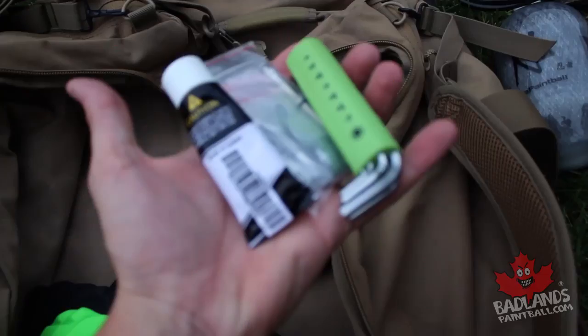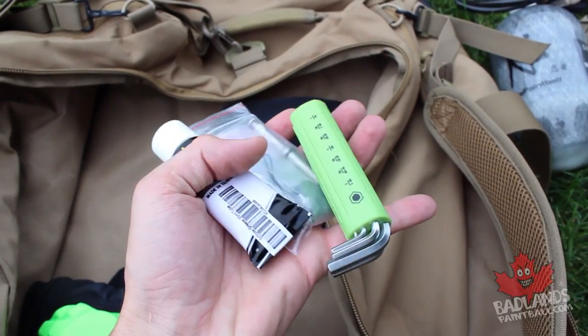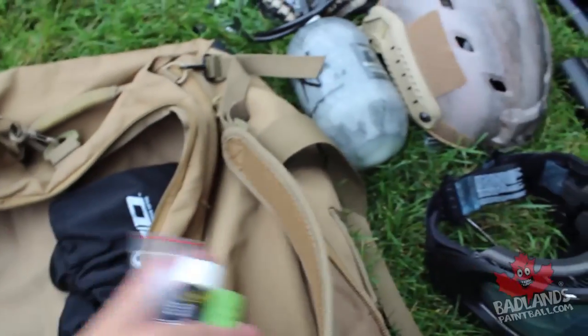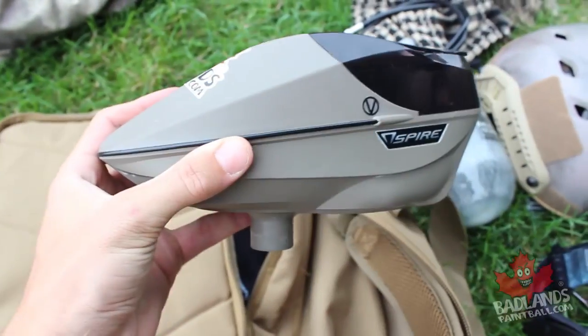I always recommend having some spare parts on you — a tool kit and some grease or oil, depending on what your gun requires. This is very important: paintball guns can go down in the field and having the tools to fix them is key.